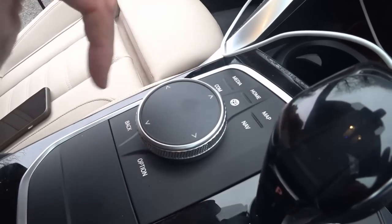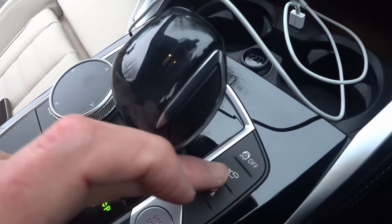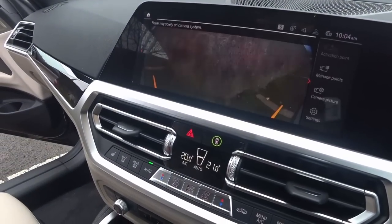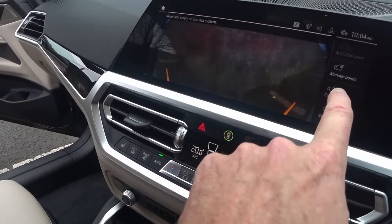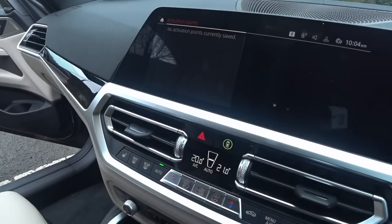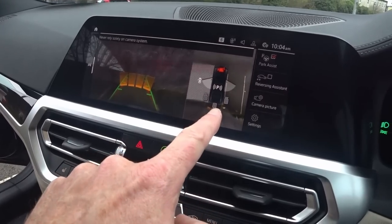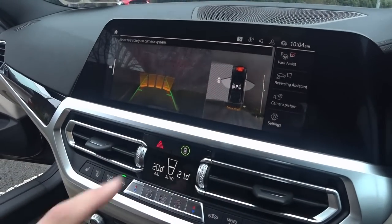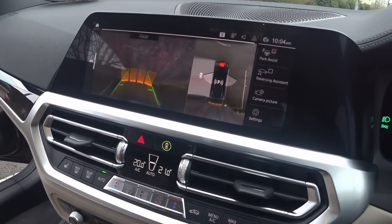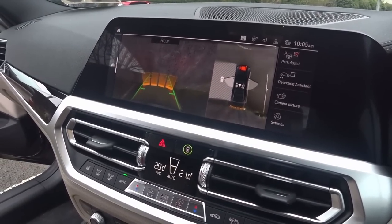From down below you can control it with this thing — there's a wheel here and some buttons around the outside of it. That is the gear stick. Then you have all your cameras down here. I can go into camera and see the camera system — never rely solely on the camera system. There's a top-down view that shows you how wide your doors are open, and it shows you the rear view as well. So that's available during the parking system. Reversing assistant is here as well — you can do all kinds of stuff. That's all standard.